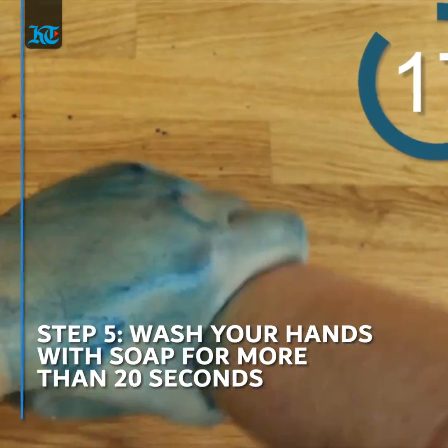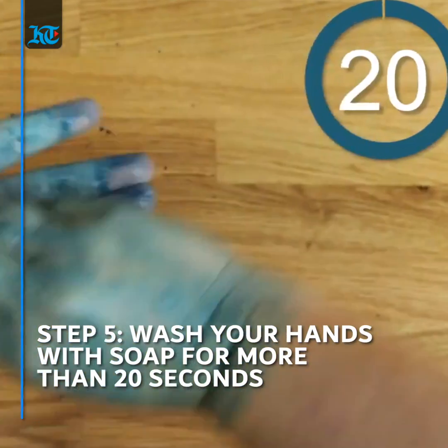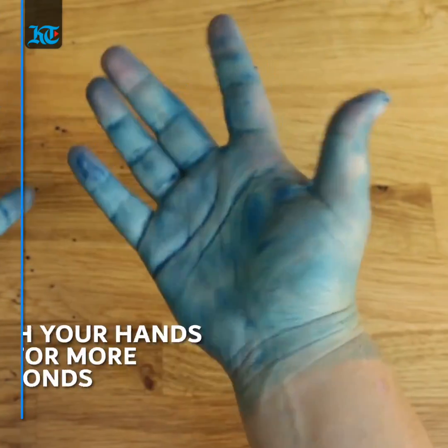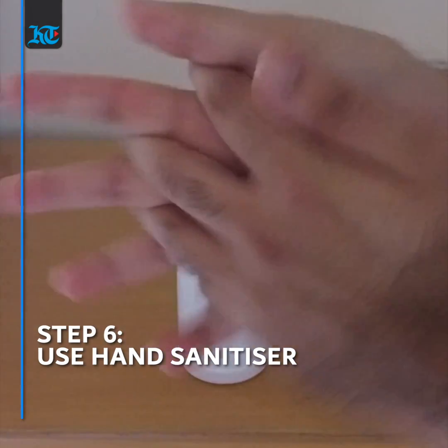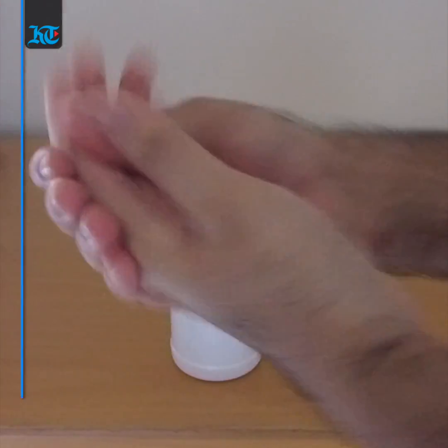Lastly, it is important to wash your hands for longer than 20 seconds, followed by using a hand sanitizer. Now these are all part of extra precautions and steps that you can take in your own home, and you might have different alternatives as well.